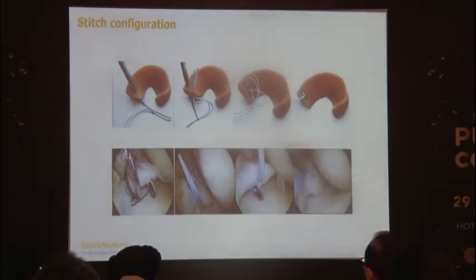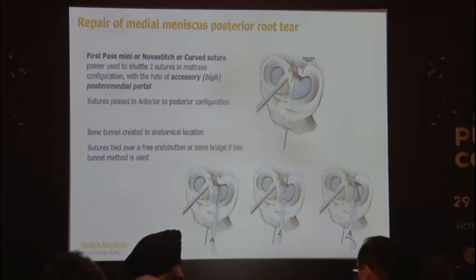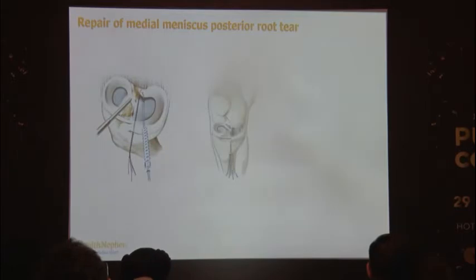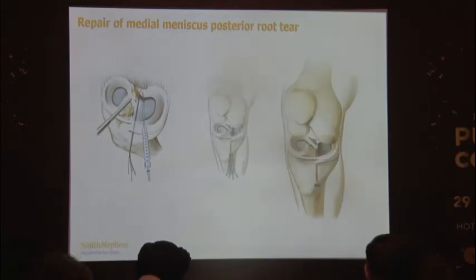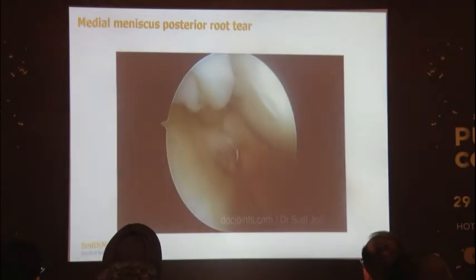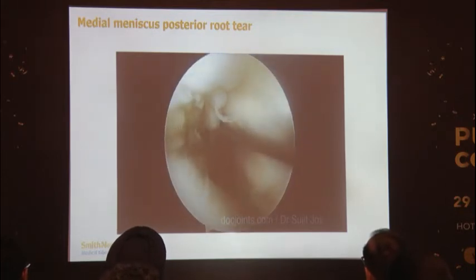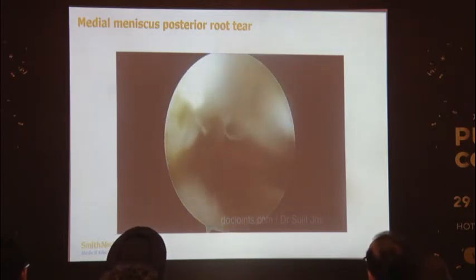Stitches are placed with an indirect suture-passing device or a direct device, or using no-suture instruments as demonstrated. The bone tunnel must be in the anatomical location, and pull-through sutures are placed to keep the root in position. In this video of the medial meniscus posterior root, we can see it is detached from the medial side, and the cartilage is good on both the femoral and tibial plateau sides.